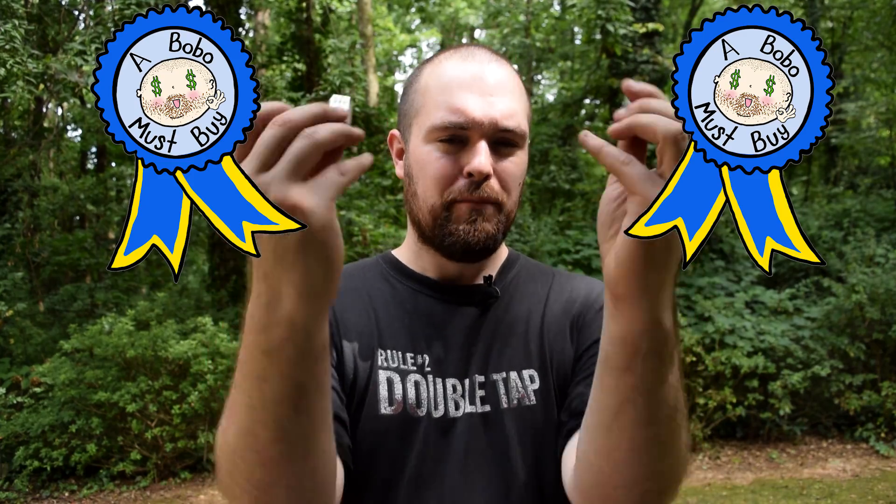The only problem I have with these motors has to do with the Fang 132 — the lack of availability of 132 size covers as of making this video. Other than that one small complaint, which will be remedied in the future, I am proud to say that these motors are both getting Bobo Must Buy Awards — one for the Fang, one for the Michelle 2.0. Not only because they have such incredible power in a small form, but because they're priced really well, they're giving more options to the market, and Foam Blast cares about their customer satisfaction.